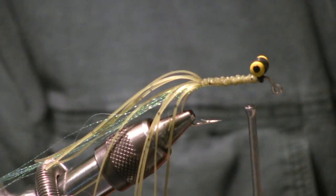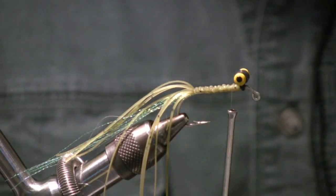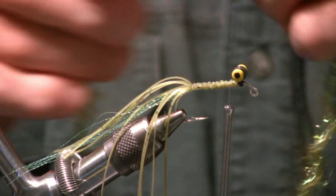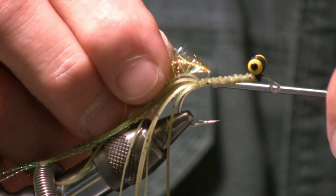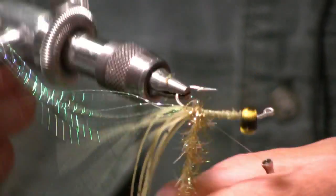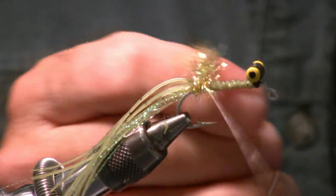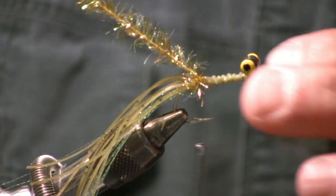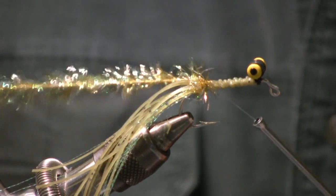Cut the crystal flash just a quarter inch to half inch longer than those legs. Next thing you use is Estaz — this is regular size Estaz. If you want a thicker, fuller fly, you could use Estaz Grande, which is about twice the width. Find the end, tie it in right about at the bend of the hook, up on top. Just make one revolution and tie it off at that point. The only point of this one wrap is it's making a speed bump — when the other legs come along the side, they flare out around it, giving the fly a little more width.